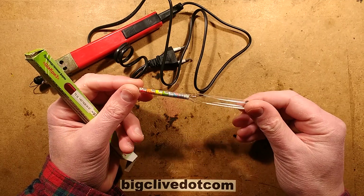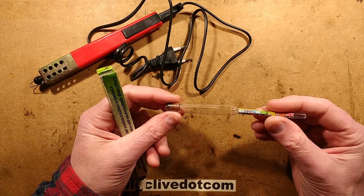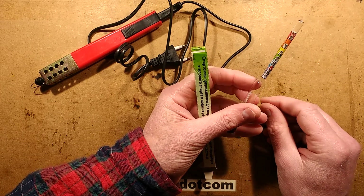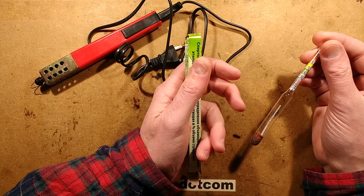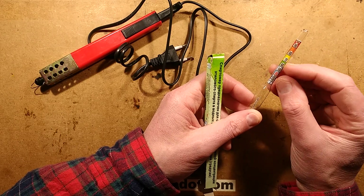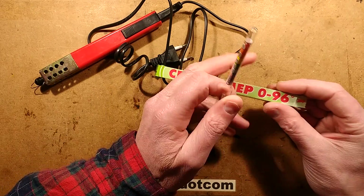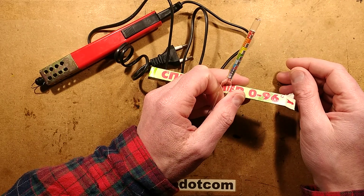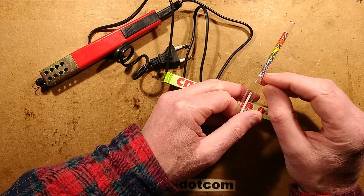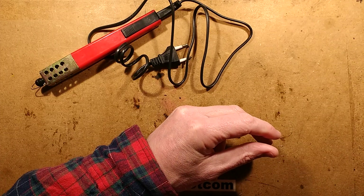It's a little hydrometer — that's the name of it — that you float in your spirit and it tells you the percentage. It's got a mark at the 40% point, which I'm guessing is for testing spirits to make sure you're not being shortchanged. They do three versions; the notable ones go up to 90 degrees proof. I dropped it into my bottle of vodka and whisky and it went to the 40% red line, which is what it should be. But it has nothing to do with this video whatsoever.